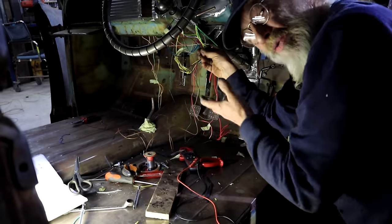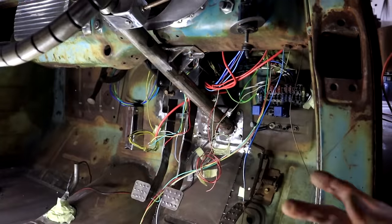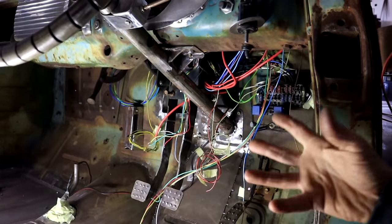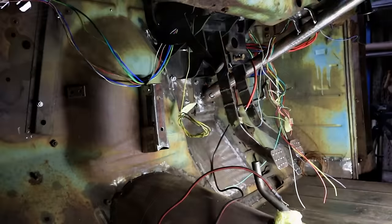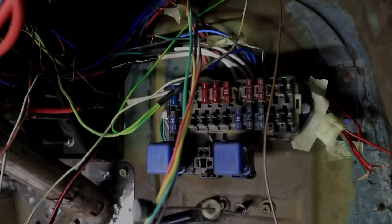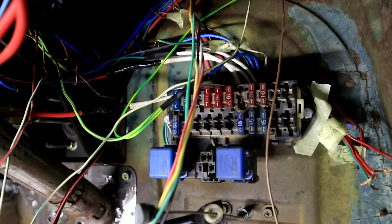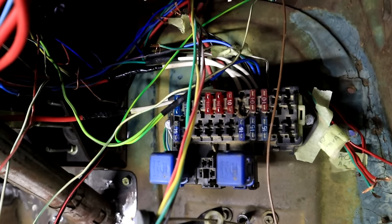It's an electrical war zone in here. Such a basic car and still so many wires — what a mess. Here's another view of the chaos under the dashboard at the moment. I've got the original Nissan fuse box in here, so now I'm just trying to make sense of it all.